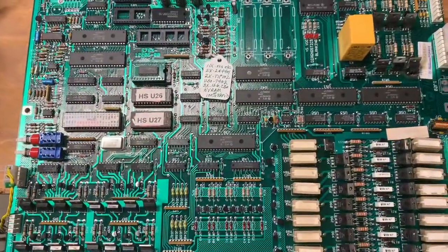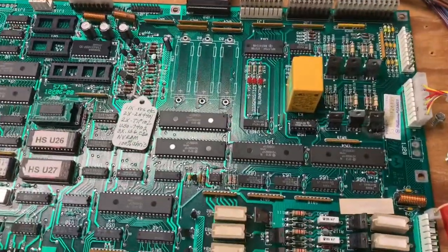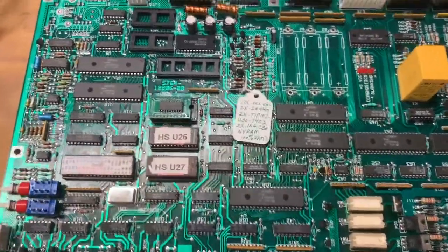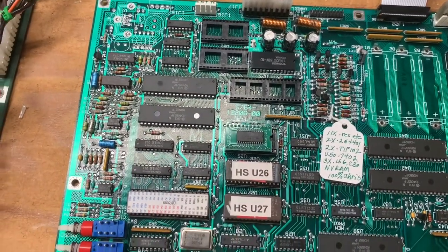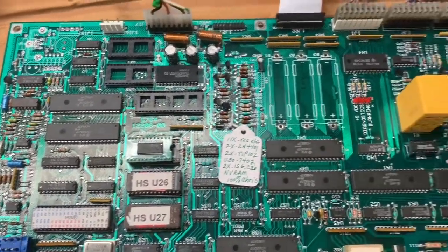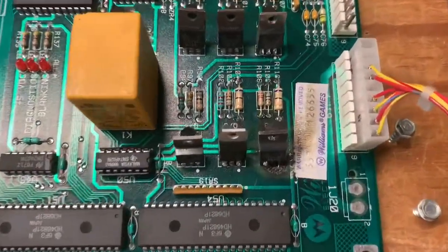This is a System 11 MPU board — specifically an 11A MPU board. It had one problem when it came in. The customer shipped it without any ROMs or the processor, so I assume he has got a rotten dog or something like that in there. The problem was the special solenoid.